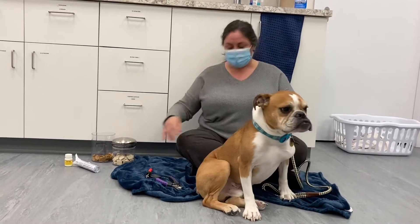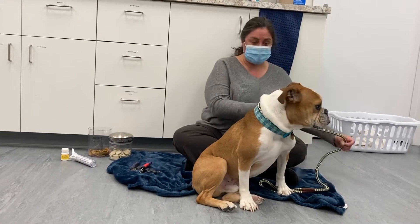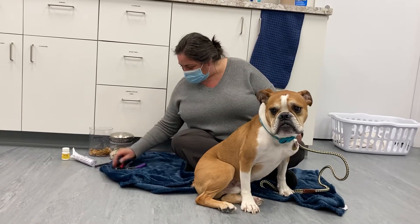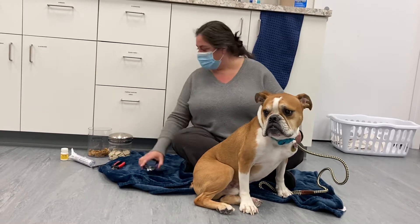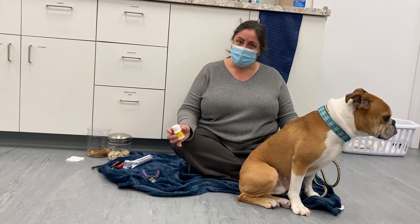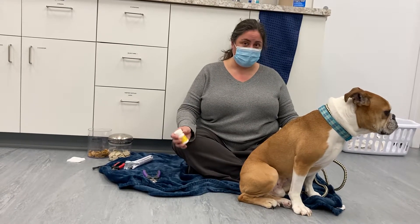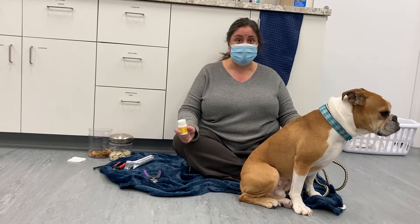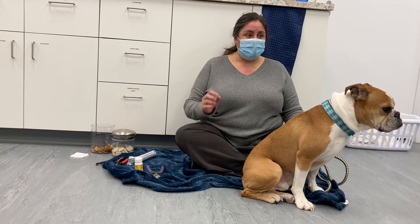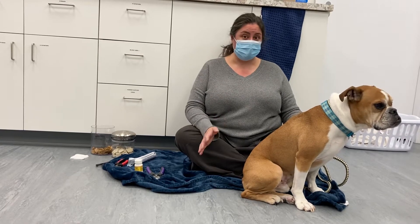You may want to do this multiple times without actually trimming the nails, so you build really positive reinforcement around the nail trimmers. I have my treats and my nail trimmers in a couple of different sizes — with Tuck I'll probably use the big ones. I also have what's called styptic powder or clotting powder, which you can buy, or you can use cornstarch — that also works. This is for if you cut the quick of the nail, which is the fleshy part inside the nail that you want to avoid.